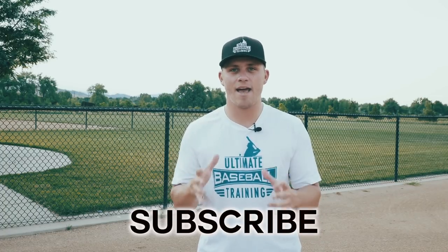If you're not subscribed to the channel, please do so — we're putting out new baseball videos every single week and I don't want you to miss them. Subscribe and turn your notifications on. Thank you so much for watching, and until next time, I'm out.